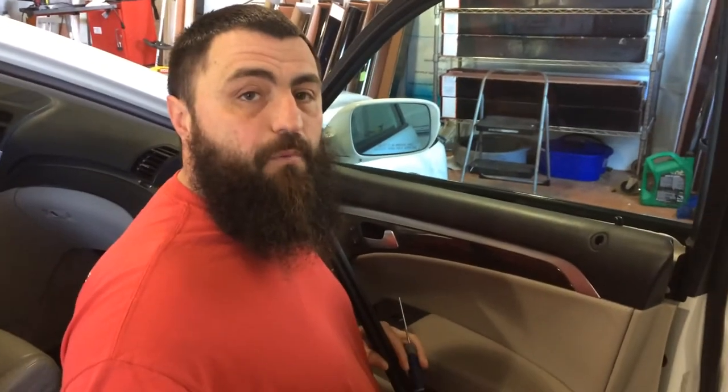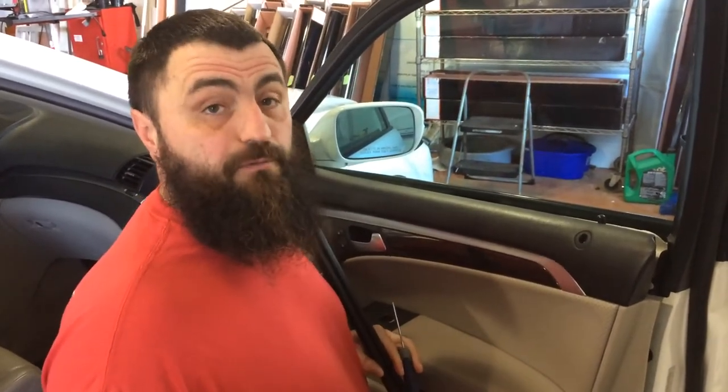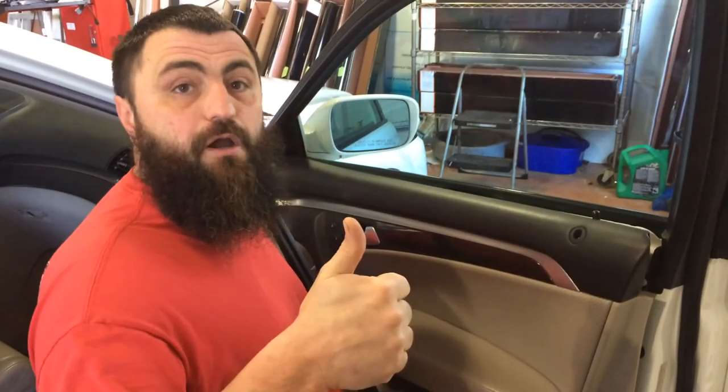Y'all have a good one. I've got more coming on this vehicle because there's a couple things on this vehicle we can learn from. Y'all have a good one — see you.